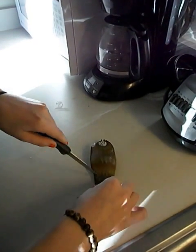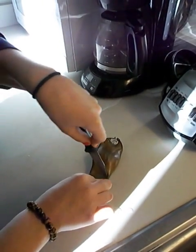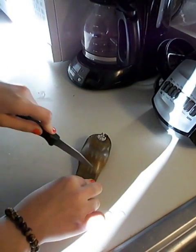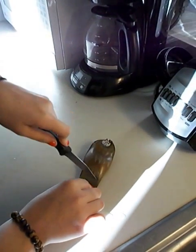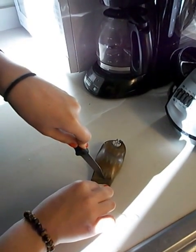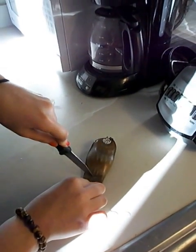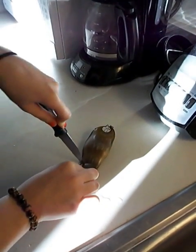Oh, this is really hard. Ew, that's gross. Oh my god, this is like — got it. Some tough stuff. So there we go. Let's just cut right through there. Got it — alrighty.